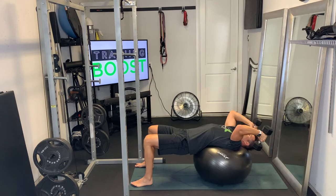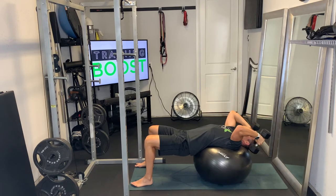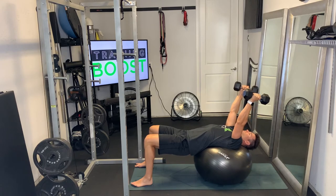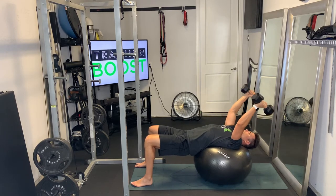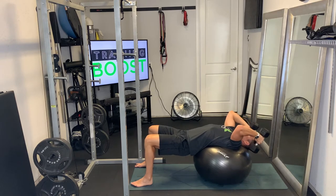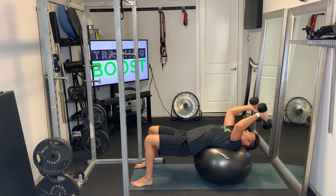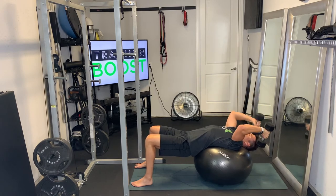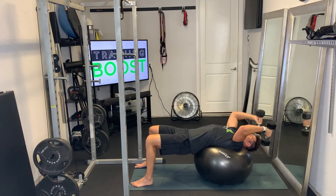You also want to try to push your hips up as high as you can. Then start with the arms straight out from the shoulders and hinge at the elbow until you get down to about a 90-degree bend, then extend those arms straight back up. Core is nice and tight, driving those hips up as much as possible, extending those arms all the way straight.